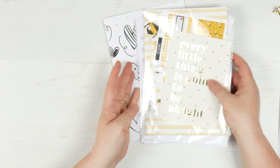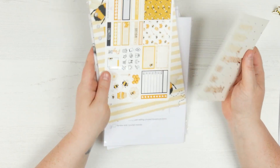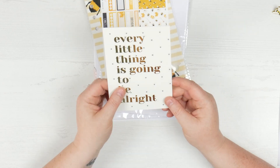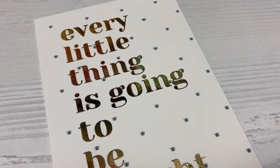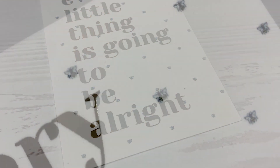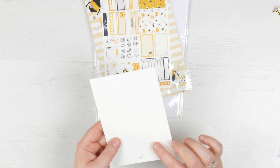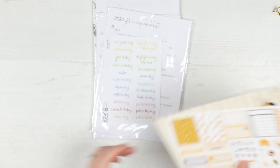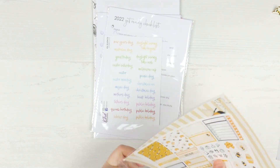And then when you move into all of the inserts and stuff — first of all we have this gorgeous postcard. It's got 'every little thing is going to be all right' and it's got little bees on the background with a very light gold. Nothing on the back, just got Planter Peace on the back. Beautiful postcard — you guys know I do lots of things with my postcards.